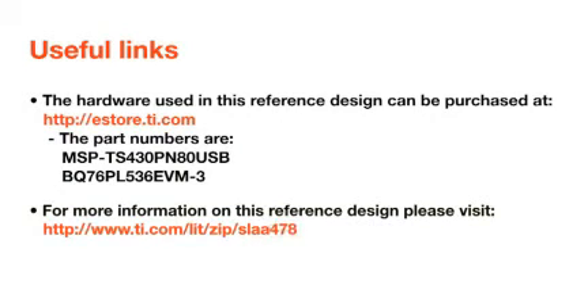You can download the source code files and the application report from the TI webpage. The application report number is SLAA478.